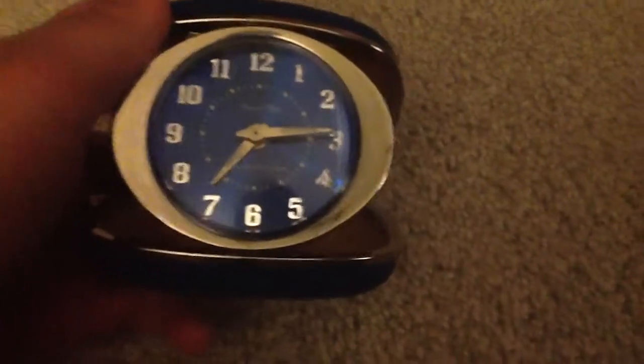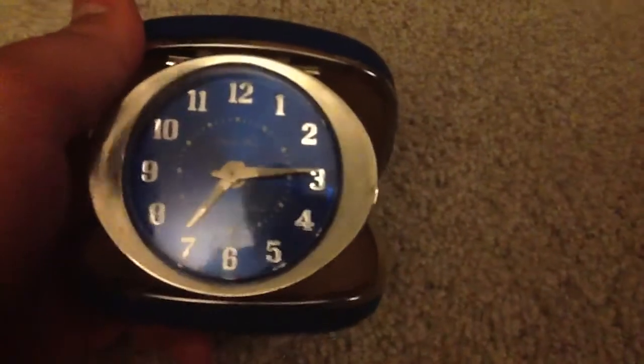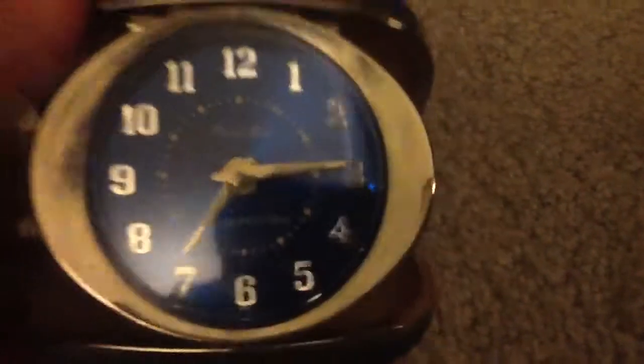Hello there. This is a Westclox Travel Ben travel alarm clock. It came in many different colors — I think there was like green, red, the blue one of course, and I forgot what other colors.